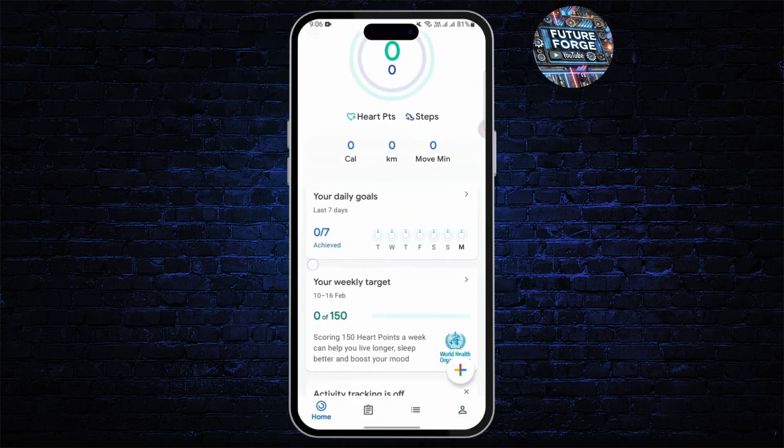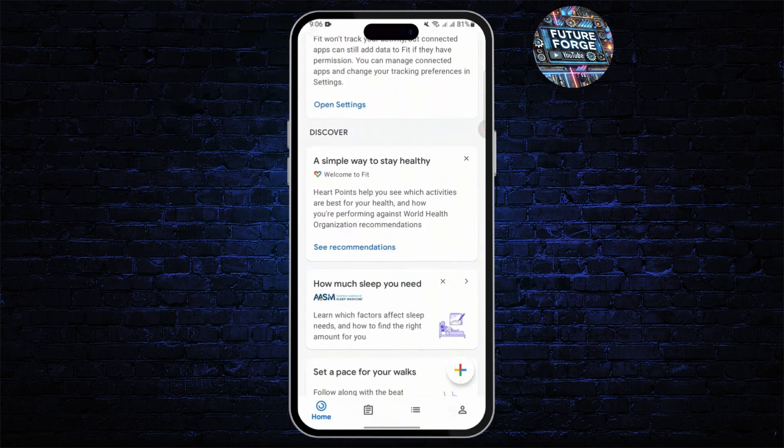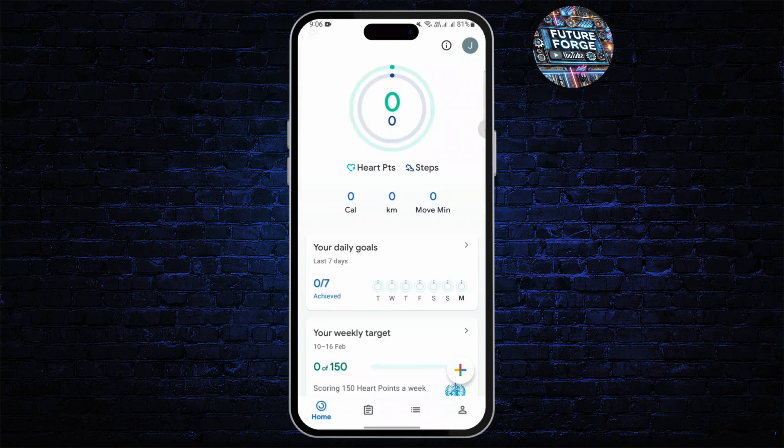After that, your smartwatch is connected. You can check if everything is syncing properly by opening up Google Feed — your step count, heart rate, and other fitness data should appear in real time. You can also manually sync if you don't see any updates immediately.